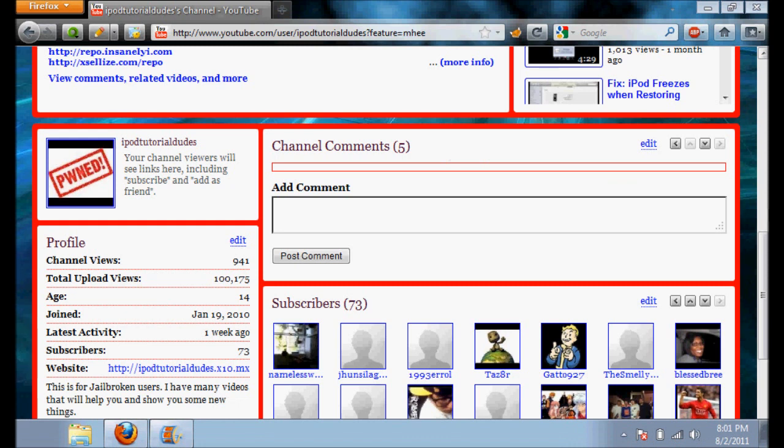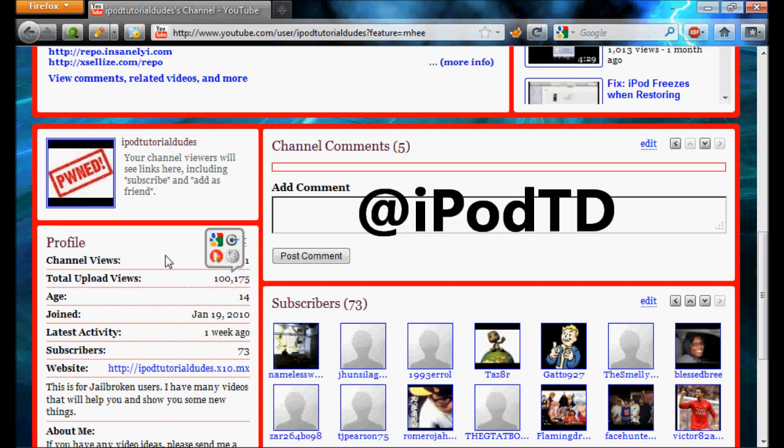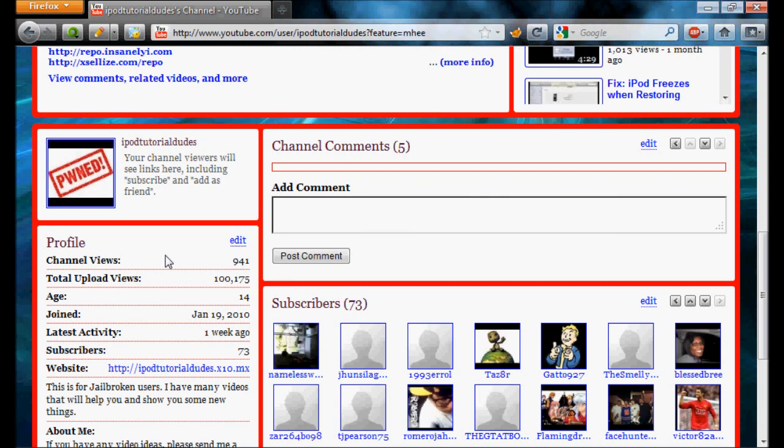I hope this helped. Don't forget to rate. Thank you everyone very, very much — I have hit 100,000 views! In honor of that, I have created a brand new Twitter account, so you can follow me at iPodTD. Feel free to do that, and thank you all for your support. I hope to get hundreds of thousands more. Don't forget to rate, subscribe, and comment.